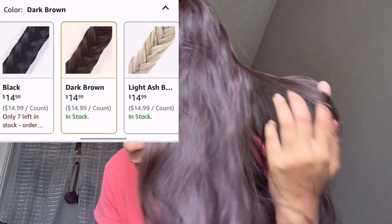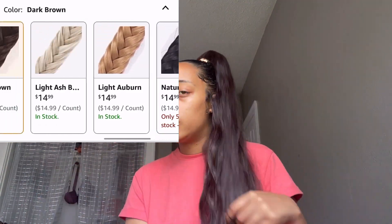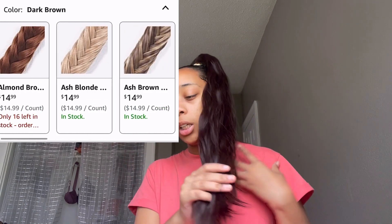I'm going to link it in the bio if you want to try it for yourself. They have different colors — they got blonde, they got black, they got red. They got different shades and stuff like that.